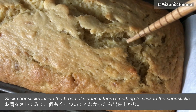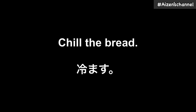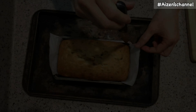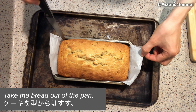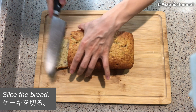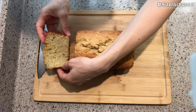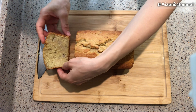Put parchment paper in a loaf pan or grease it. Place the dough in the pan. Once you make the dough, the only thing to do is just baking. Remove air from the dough, and then it's ready to go. Bake at 320 degrees Fahrenheit for about 40 minutes. Stick a chopstick inside the bread — it's done if nothing sticks to it. Adjust the baking time depending on how you like it; bake longer if you like a crispier one.